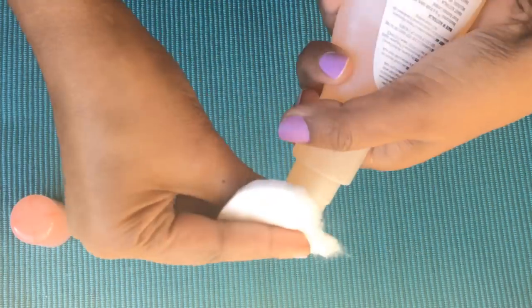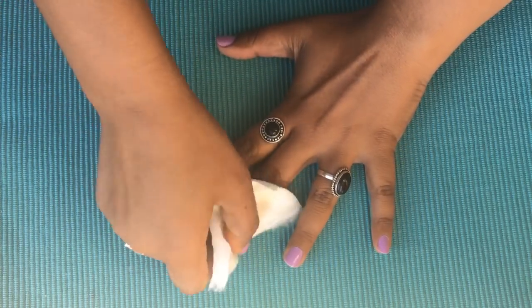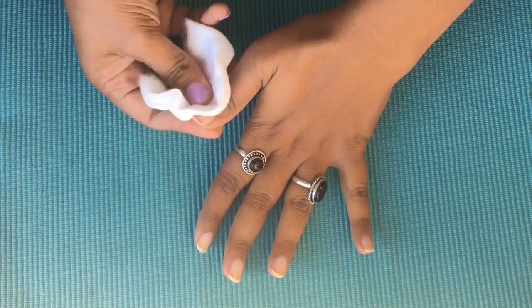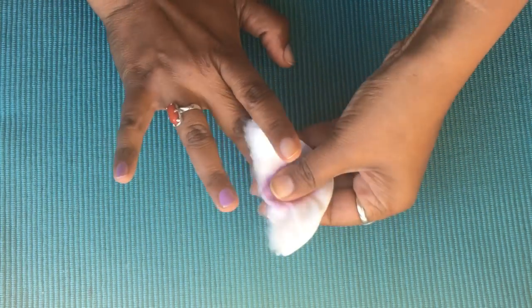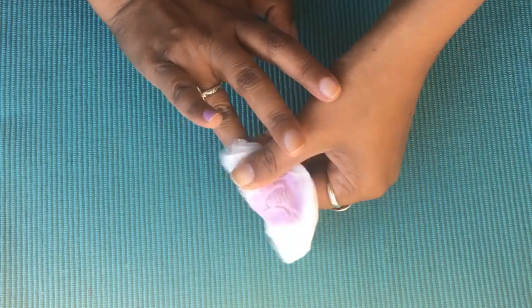First, I am going to apply the nail polish remover using cotton pads on my nails.